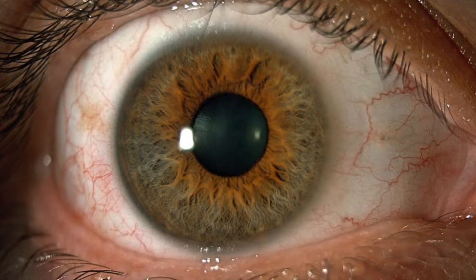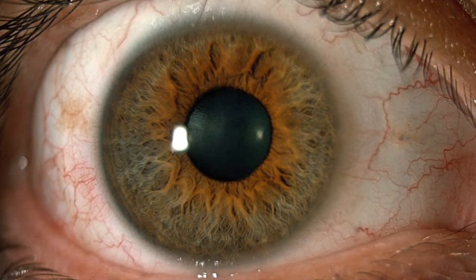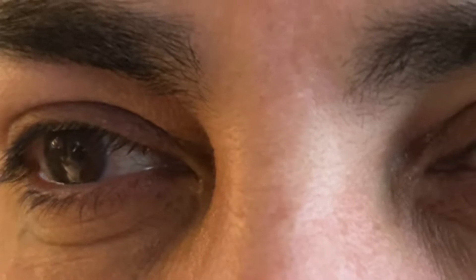The color of our eyes is determined by iris pigmentation. Iris implant surgery is offered in other countries for people who want to change the color of their eyes.